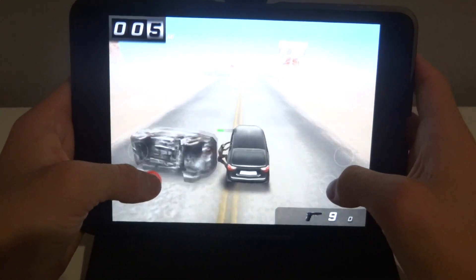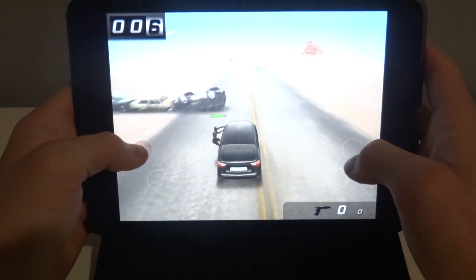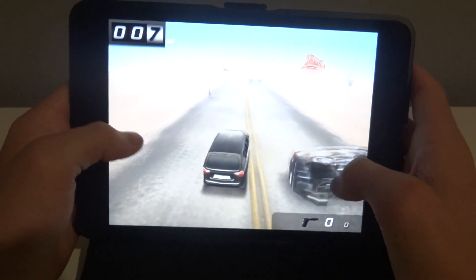Right now I think I have like 5 videos uploaded on the iPad mini gaming, so I kind of have a bit of a series going on. As new games come out I'll do gameplays with them.